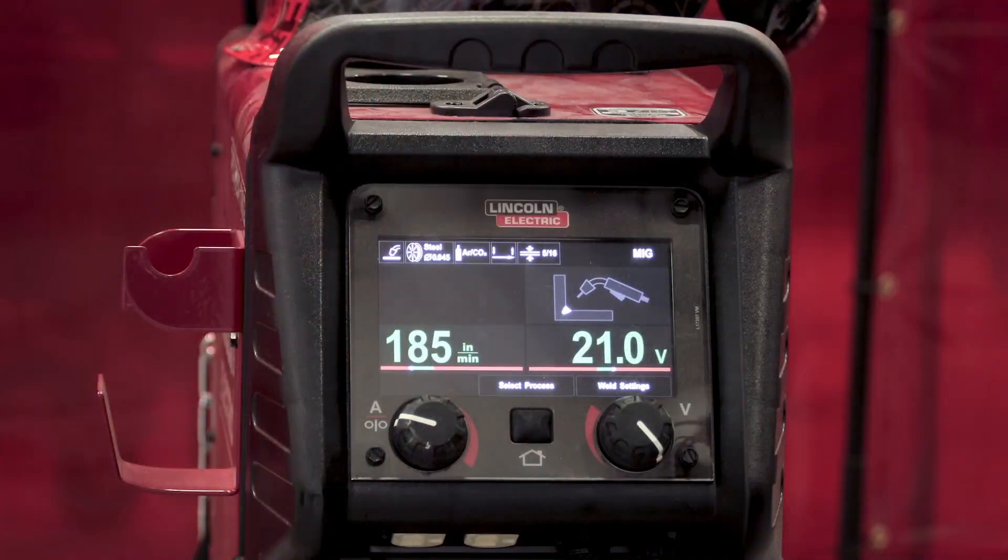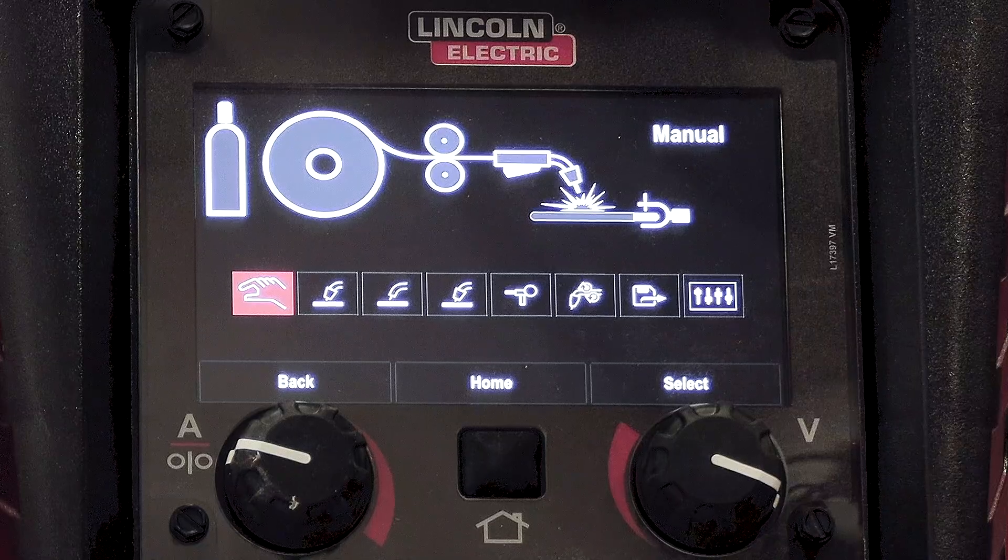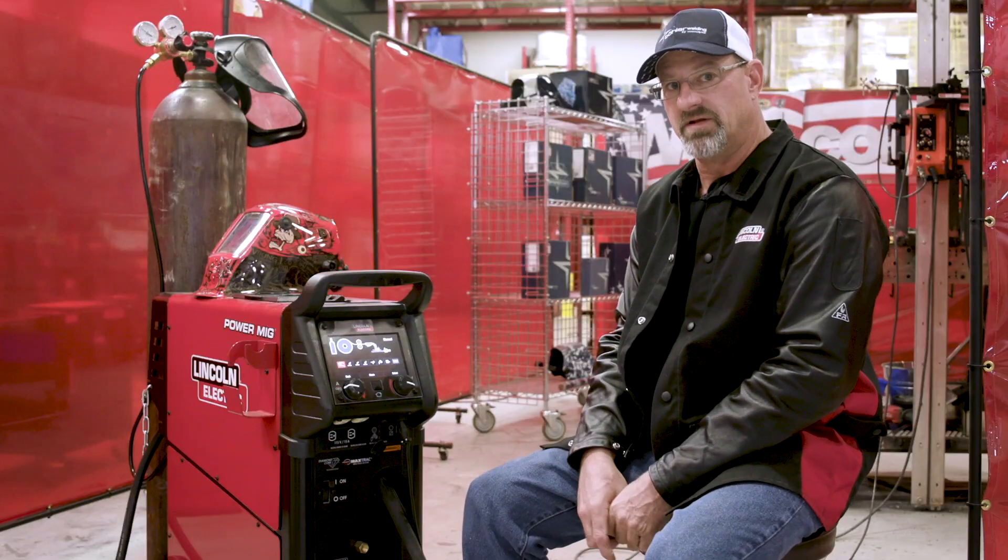Today I'm going to be using the Lincoln Power MIG 260 and I'm going to go through the settings. This machine has a lot of processes that it'll do, but I'm only going to go through the process that we're using today. I'm running at 185 inches per minute at 21 volts. Here you have manual MIG, which is what I'll be using.